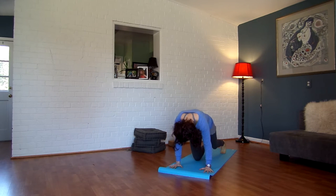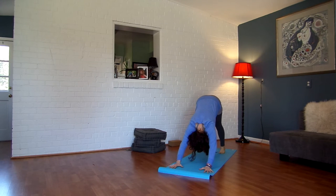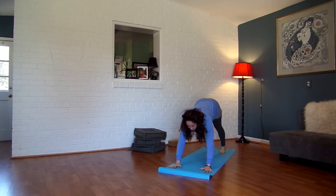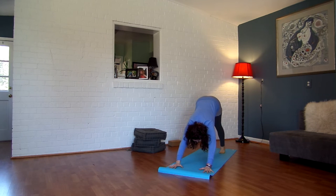Come into your downward facing dog. Pedal your feet, shake your head yes, shake your head no. Moving a little bit side to side here. Roll forward to your plank pose, reaching from the crown of the head to your heels. Imagine a block between your forearms and a block between your thighs. Hug in. Exhale, lift your hips up and back to downward facing dog.